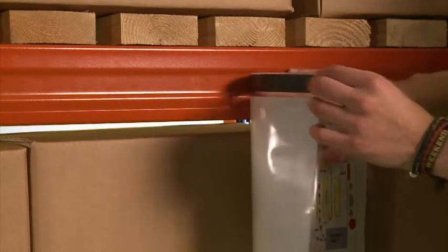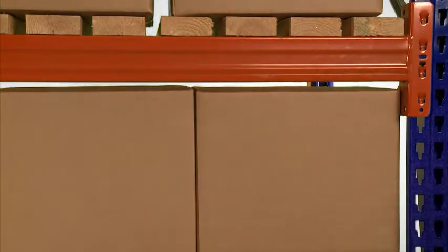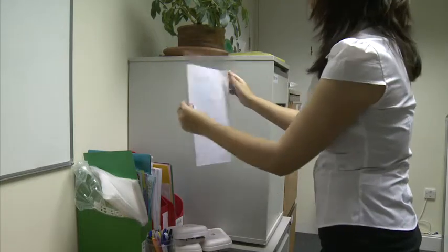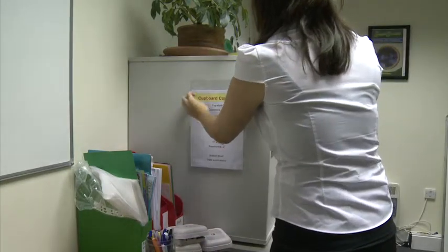The magnetic pockets have a strong magnetic strip along the top edge and can be fixed to any steel surface, then moved or relocated as and when required. The self-adhesive pockets have a powerful adhesive strip along the top and bottom edges and are perfect for fixing in permanent locations.